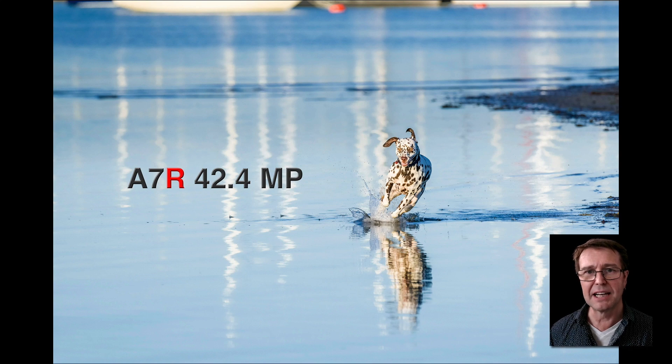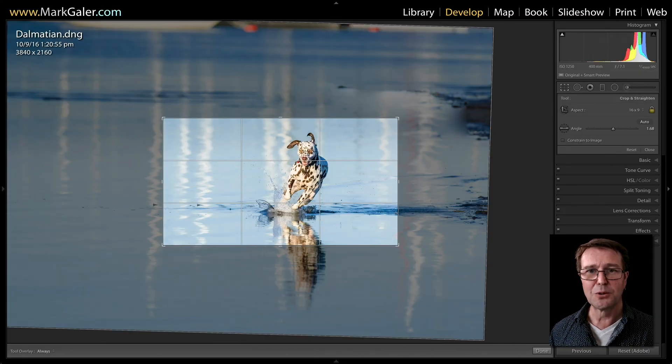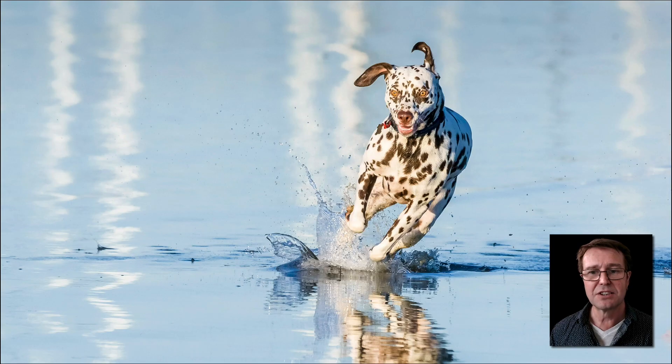This was actually shot in full-frame mode, not APS-C mode — you can see the size of that Dalmatian dog running towards the camera. This is 42.4 megapixels. If I crop to 4K on that full resolution file, you can see how much I can discard and still create a beautifully sharp image on a 4K monitor. That is one of the real advantages of these higher resolution cameras — it gives me this huge ability to crop very aggressively in post-production.